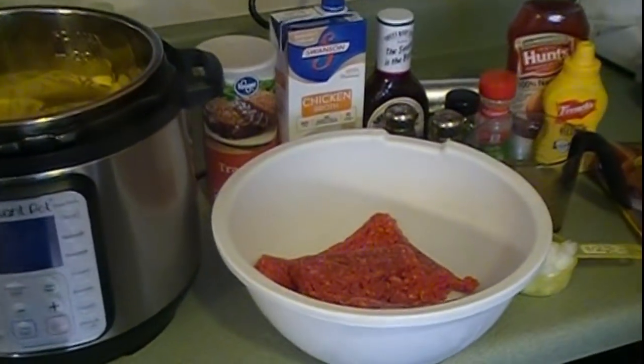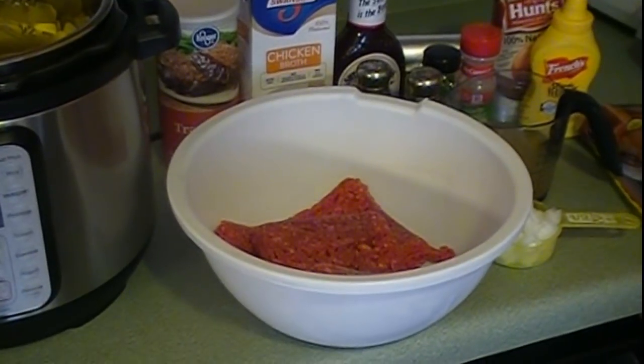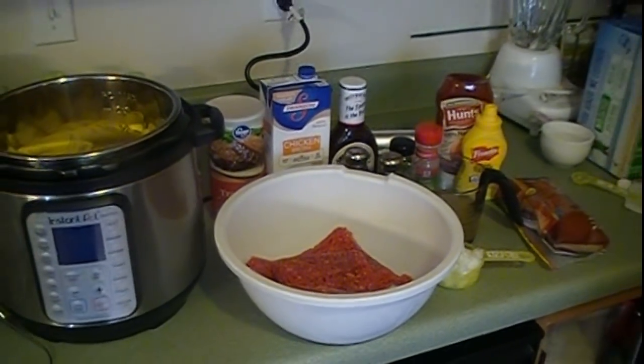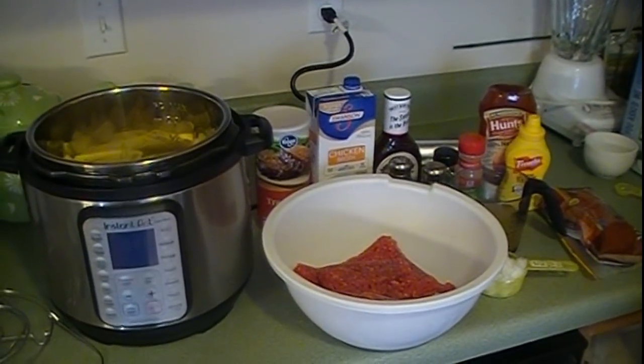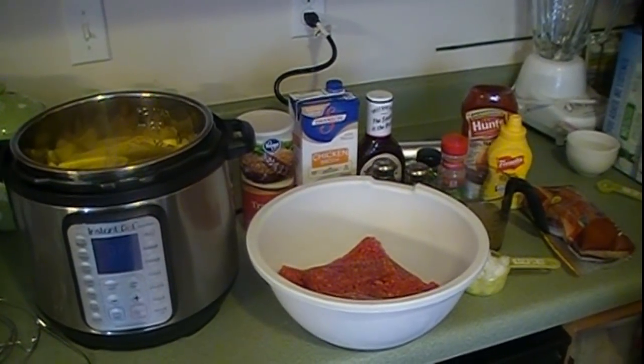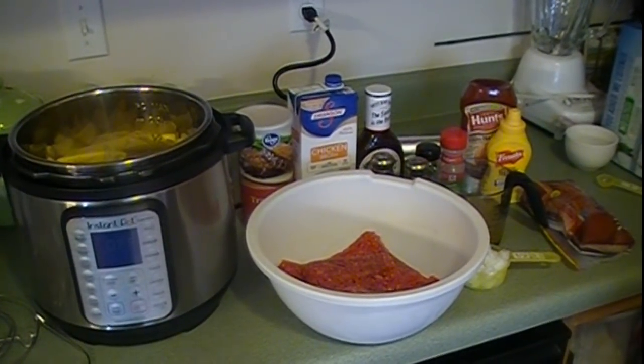For the meatloaf you're going to need two pounds of ground beef, one cup of breadcrumbs, two eggs, half a cup of diced onion, two teaspoons of garlic powder, two teaspoons of dried parsley, one teaspoon salt and pepper, and half a cup of honey barbecue sauce.